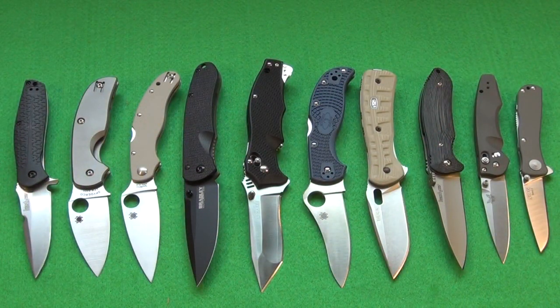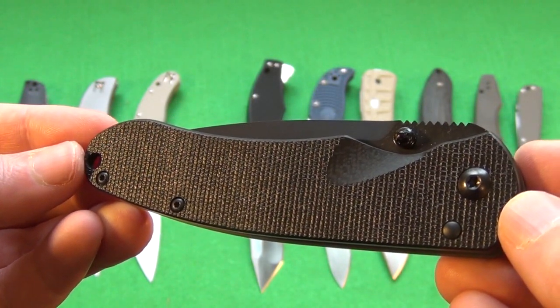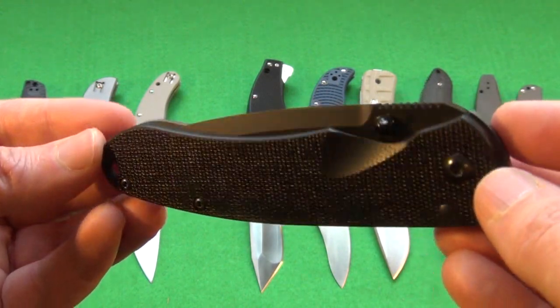So here we have 10 folding knives that could possibly be good EDC for you. I'm not trying to show every knife out there. With EDC, most people choose either a 3-inch blade length or 3.5 inches, and there are about 10% that choose like 4 inches. Let's just cover the majority here.